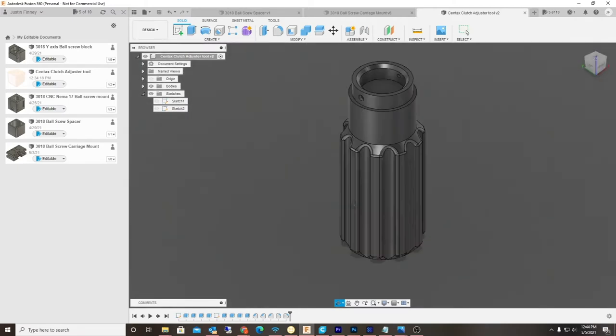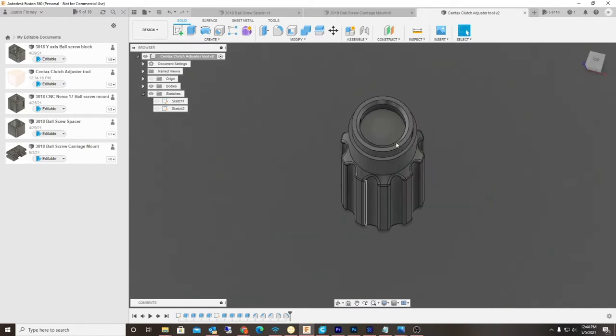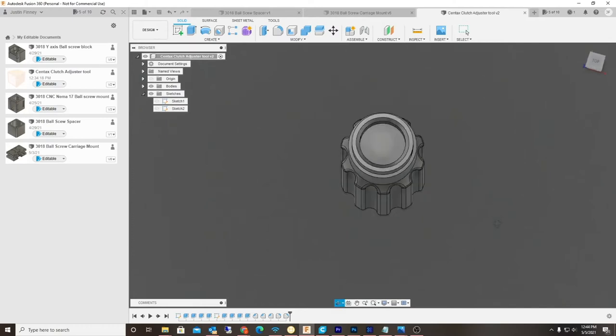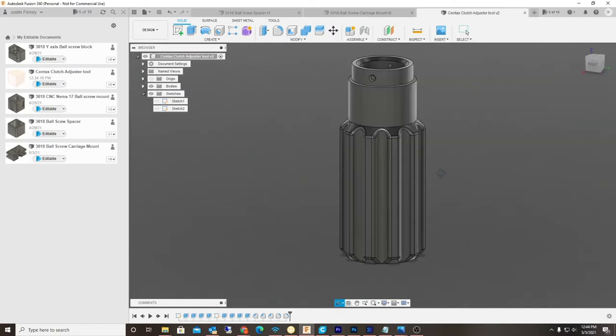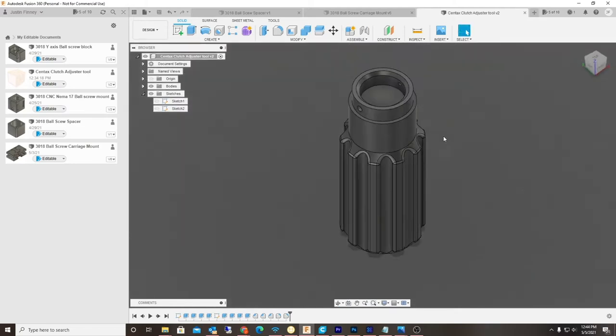I'm going to print this out, and my thought and idea was to actually use some thumbtacks to connect to the adjuster nut. There will be a slip ring on top of this, and that's actually going to keep the thumbtacks from pulling out.